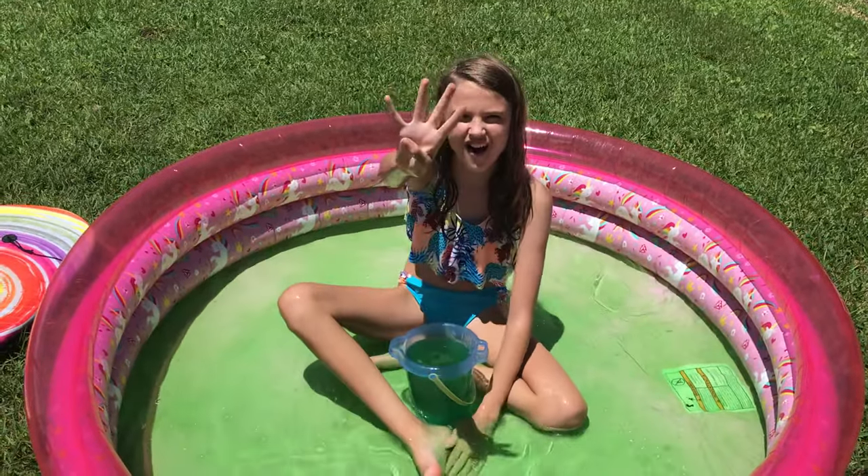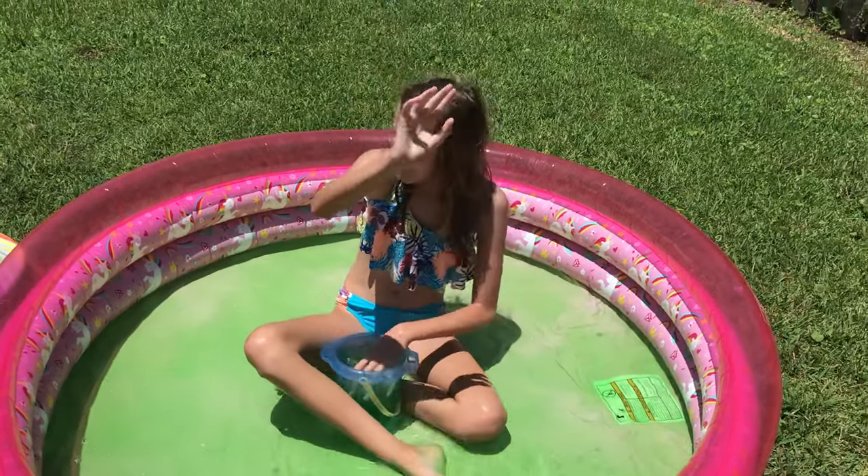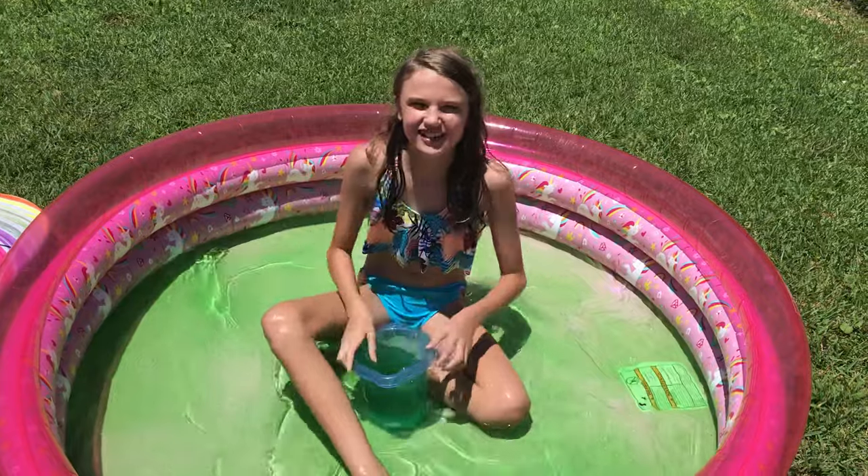Five, four — when I'm counting down, go hit the subscribe button. Five, four, three, two — let's do it!